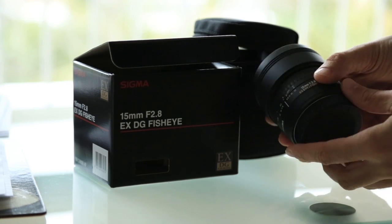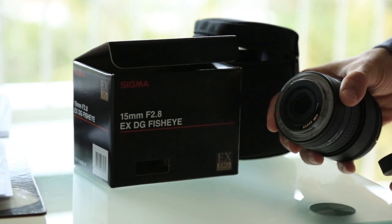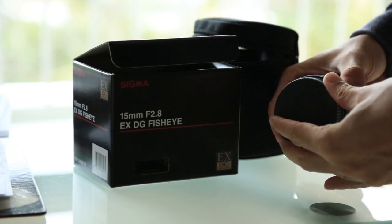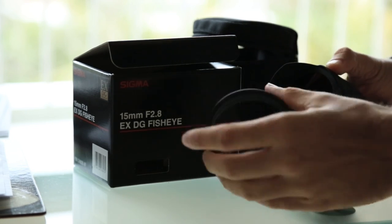I did a session yesterday with this lens. Overall I was really happy with it — it performed really well. There are just a few settings I have to adjust, but that's completely my fault, so I'll have to change that.